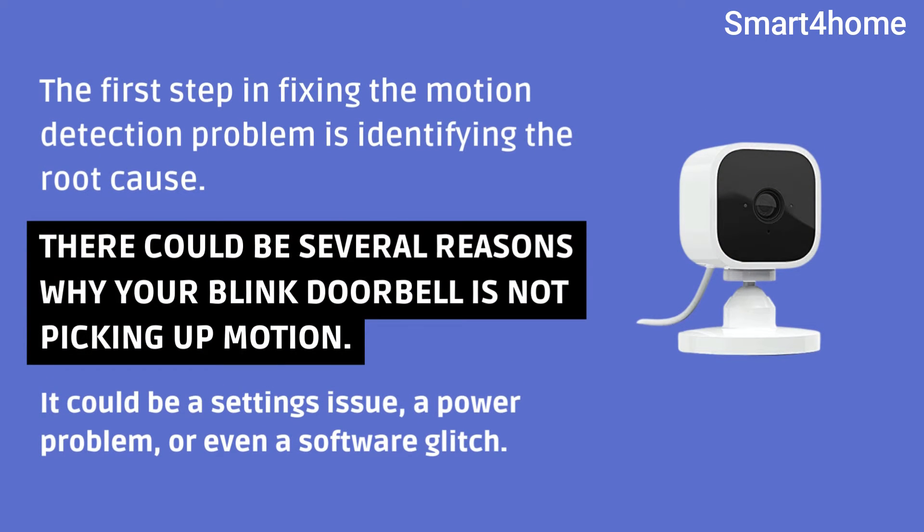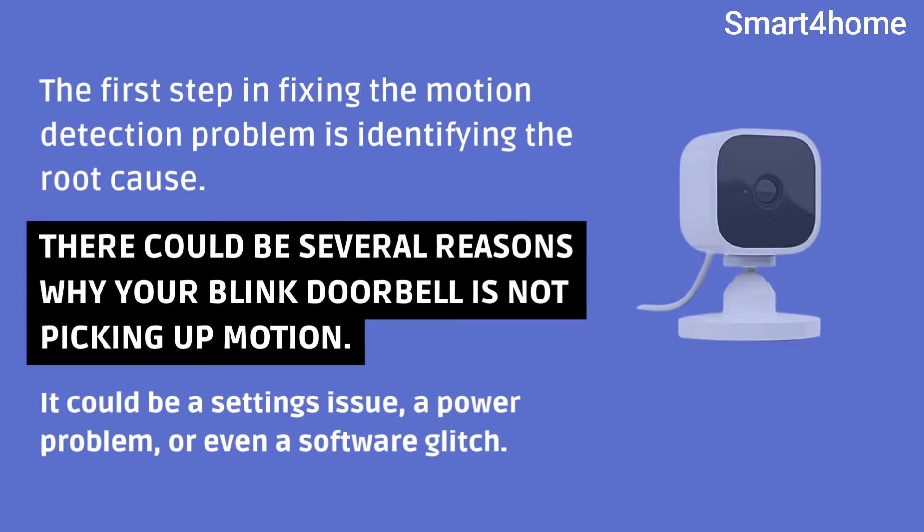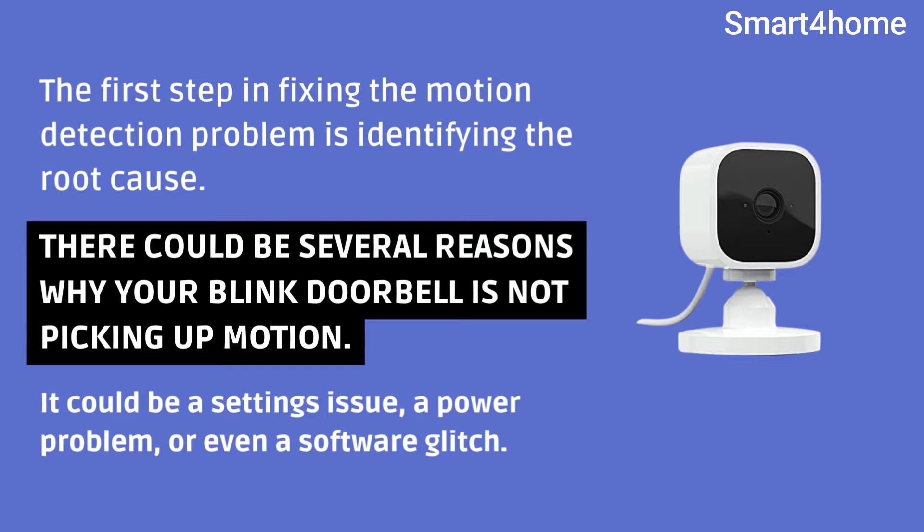The first step in fixing the motion detection problem is identifying the root cause. There could be several reasons why your Blink Doorbell is not picking up motion. It could be a settings issue, a power problem, or even a software glitch.